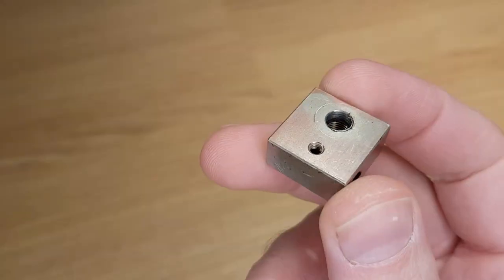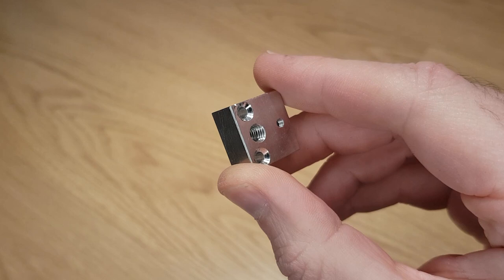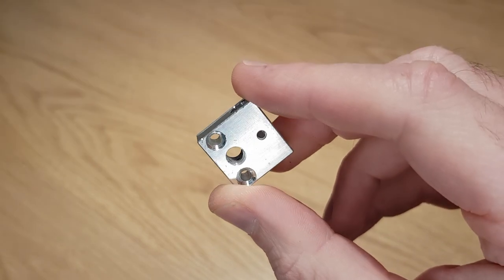The most common reason why you need to change the heat block on your 3D printer is a stripped nozzle thread. If you change nozzles pretty regularly like me, then eventually you're going to wear out the threads in the aluminium heat blocks that are supplied with most low budget 3D printers.